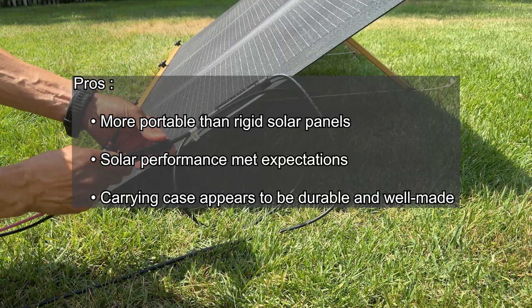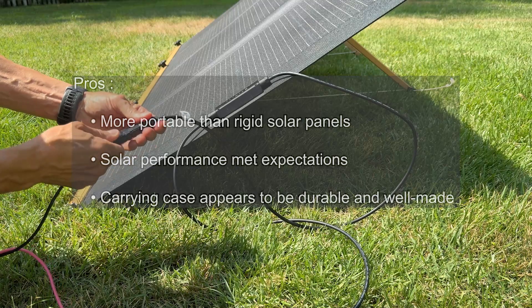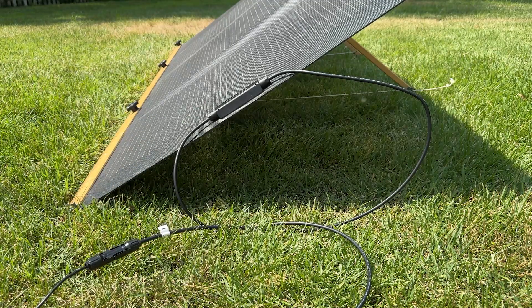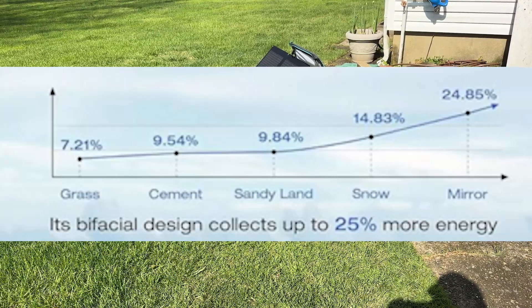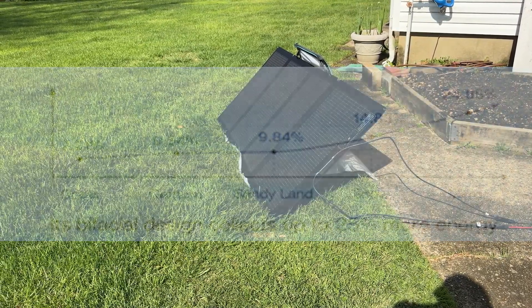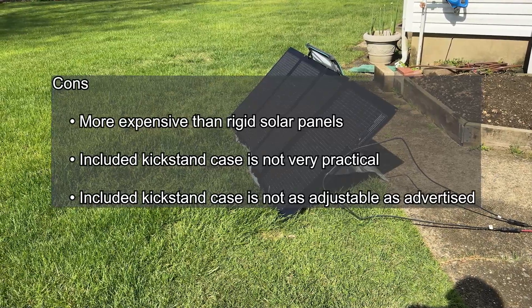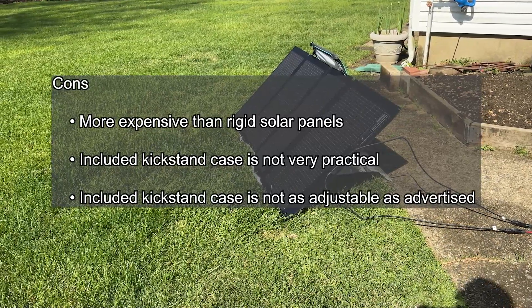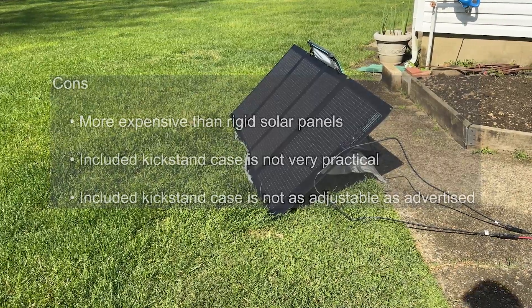Overall, the EcoFlow 220W bifacial solar panel is a good option for those looking for a portable solar panel that can capture extra sunlight with its bifacial design. However, the included kickstand case isn't the best, and the panel is more expensive than some comparable rigid solar panels.